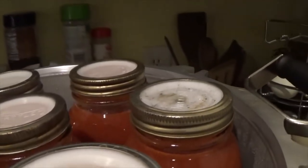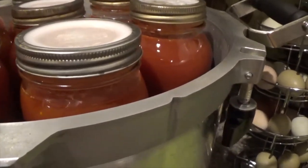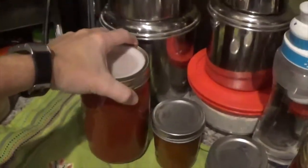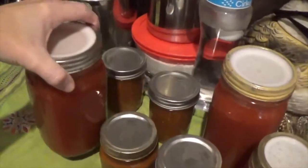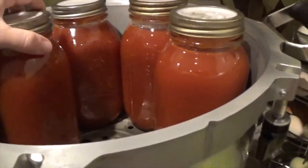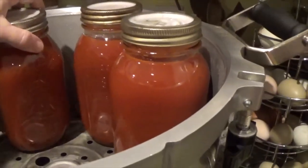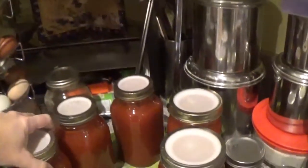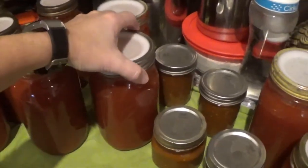I didn't film bottling this up yesterday. In a nutshell, I had that large stock pot of tomatoes cooking down early in the morning on a slow level to thicken it up. It ended up being such a nice day that I didn't bottle it during the day — I ended up tearing down the garden because everything was pretty much dead, so that's what Michael and I worked on yesterday.